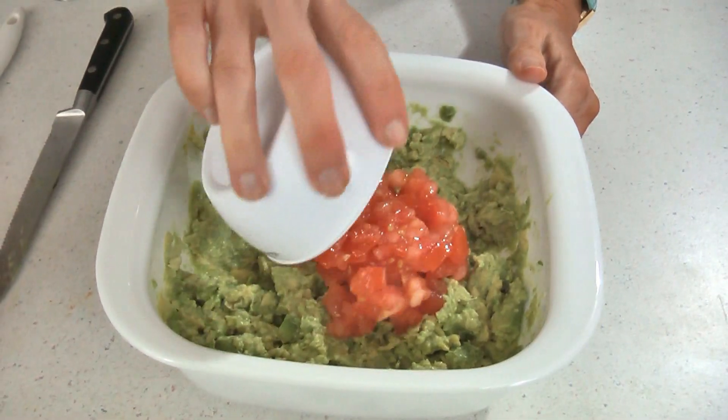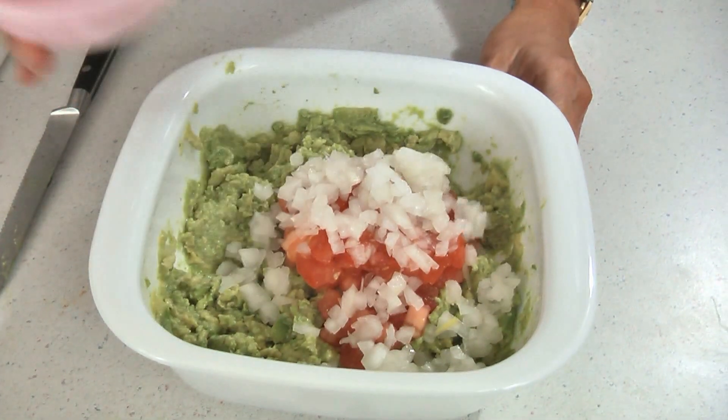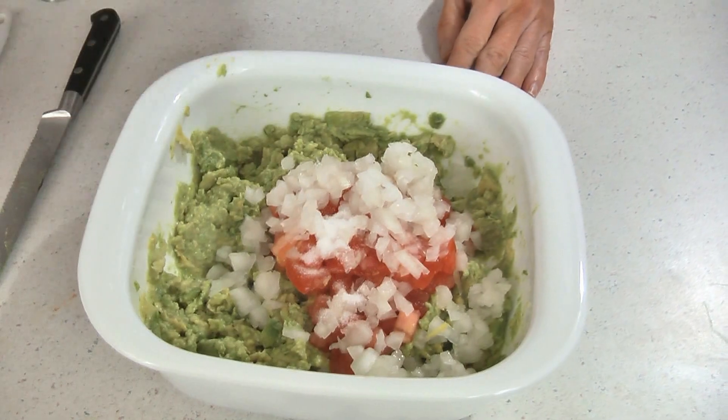Then add one medium tomato that's diced and drained, a half of a medium onion diced, a fourth of a teaspoon of salt, and the juice from the other half of the lime.